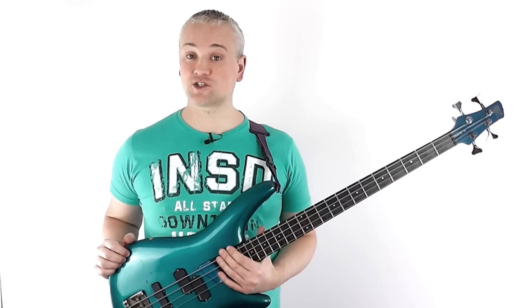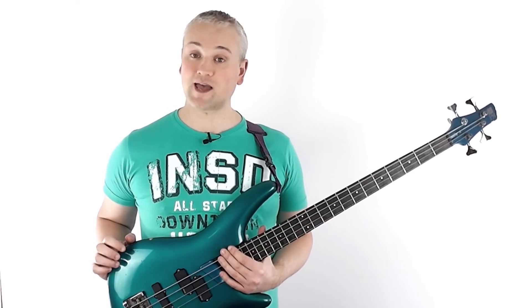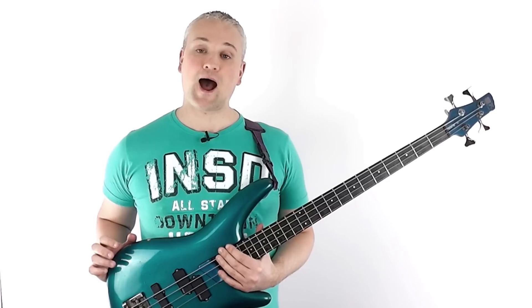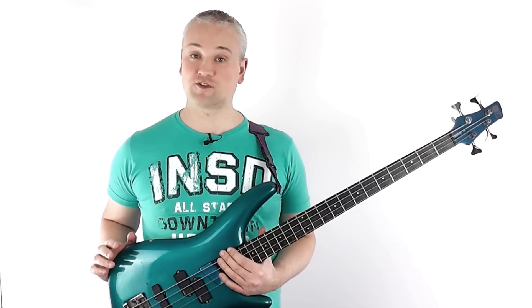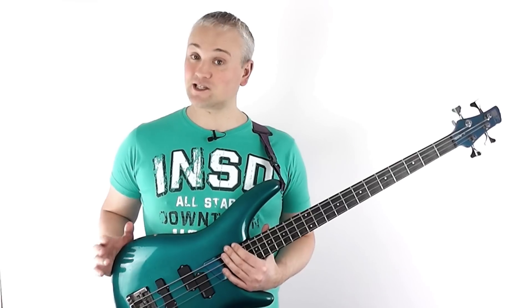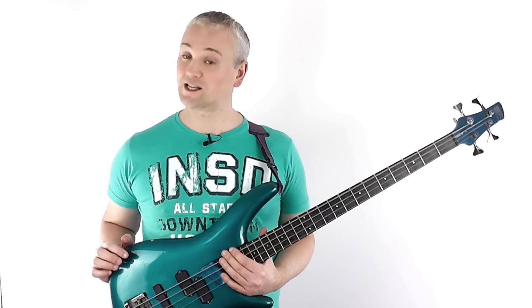Check out all my other lessons on the YouTube channel and over at TalkingBass.net, and subscribe to get updates on all my new lessons. I usually release at least one lesson per week, so look out for those. Please like this lesson and leave a comment if you have any questions or just nice things to say. See you later!